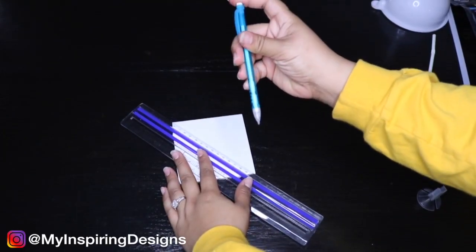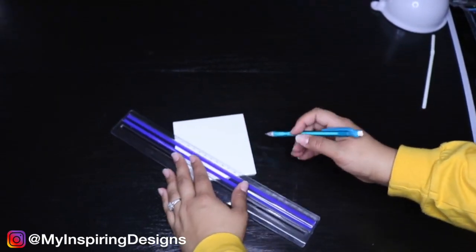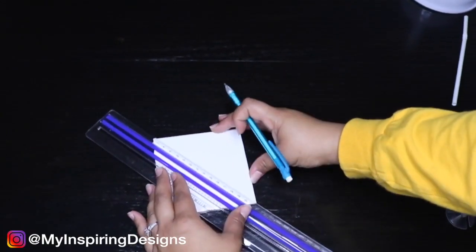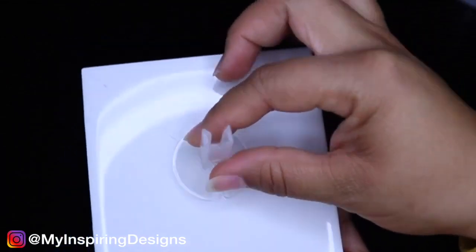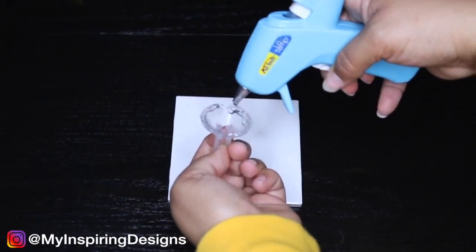Step one: draw an X on a tile — this will help you find the center of the tile. Step two: glue your balloon stick onto the tile.